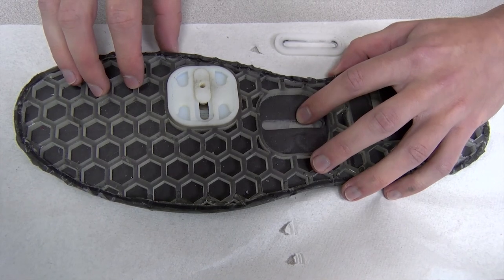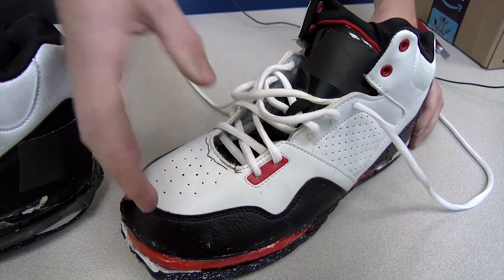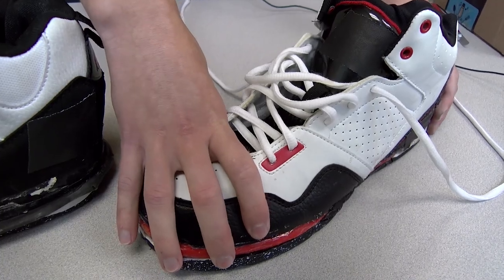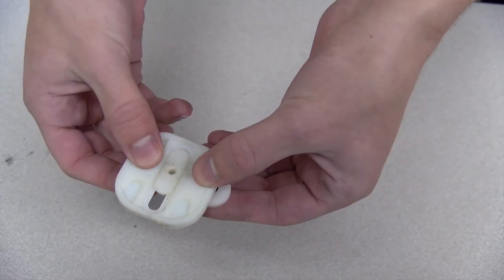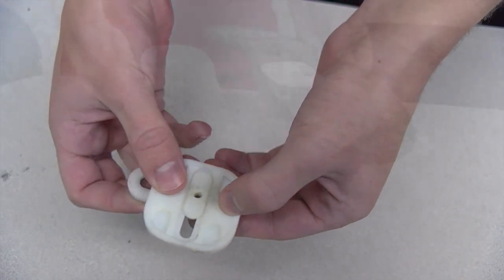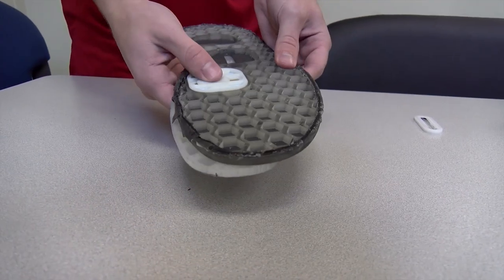It'll snap the two pieces back together. The springs themselves and the force of the skirt keep the whole system together really nicely. The fact that we were able to successfully get a spring into that small of an area is really a big step in the right direction.